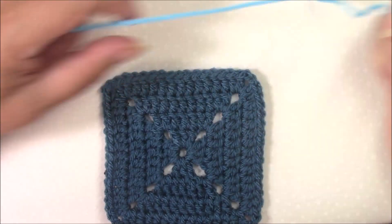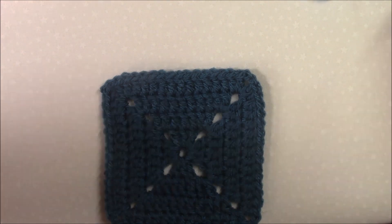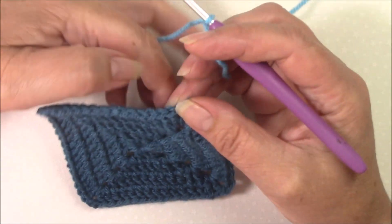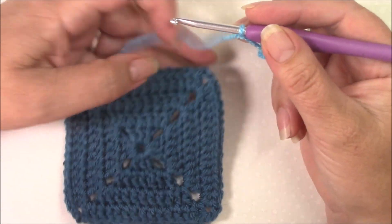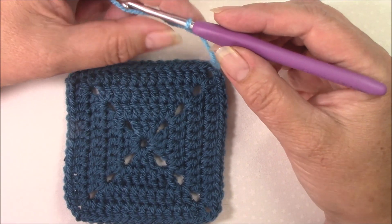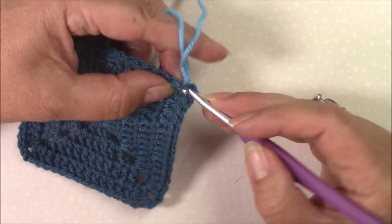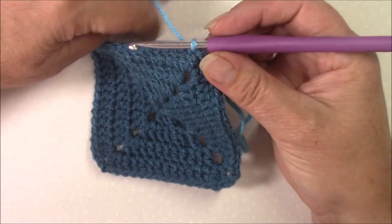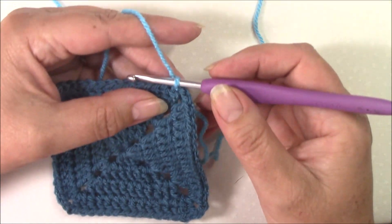Hi, Helen from crystalsandcrochet.com here. In this video tutorial I would like to show you how to make double crochet clusters, including making beginning clusters. A cluster is made of a group of partial stitches. We're going to start with a beginning cluster, and there are two ways to make it. If you are working with the same color, you will have ended your previous row or round with a slip stitch.